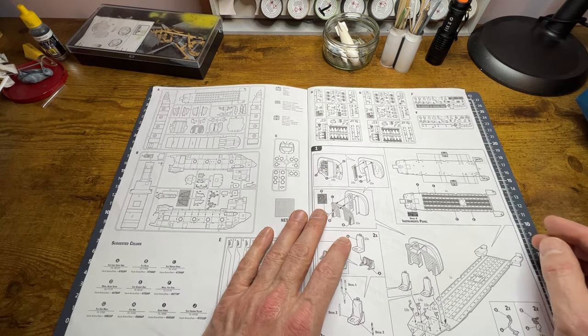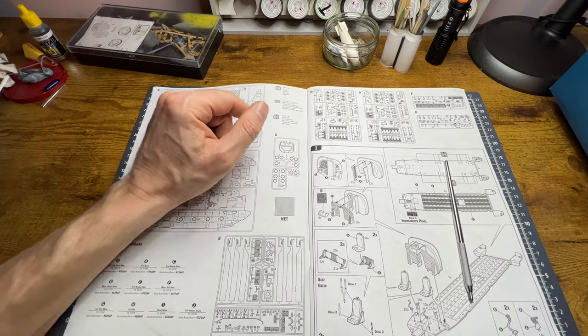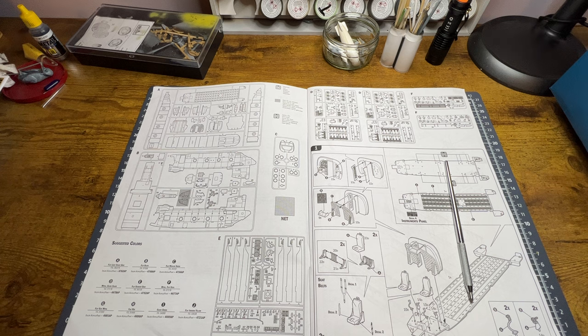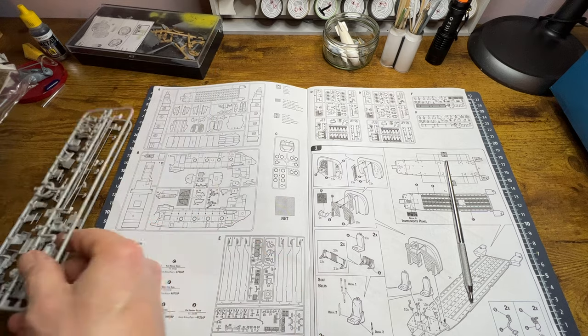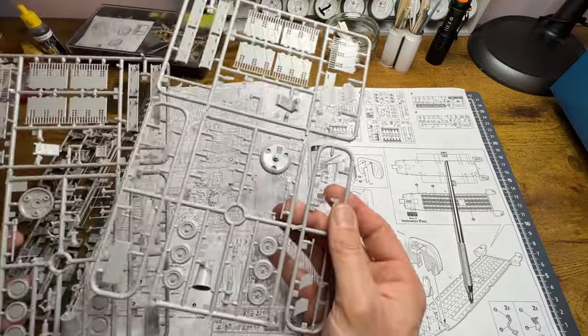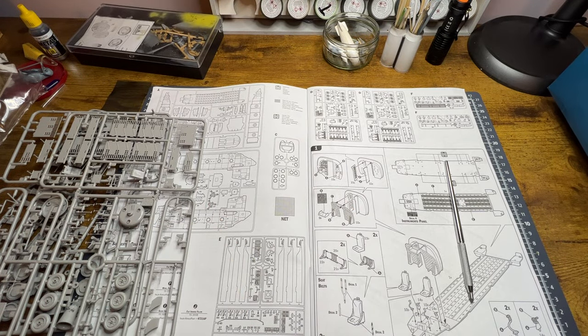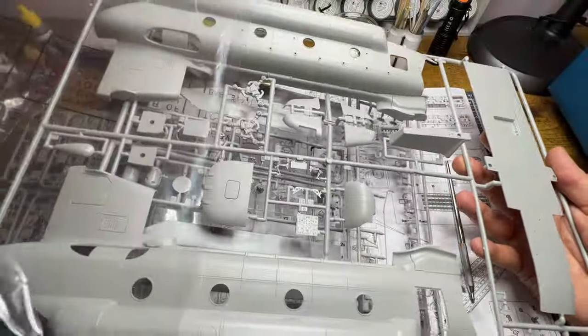Straight into instruction level one — we're looking at the cabin bulkheads. I'll pull out the A sprue for a quick look. These lock up together so we have to be careful with them — some are quite delicate parts. The A sprue is actually the largest sprue of the lot.